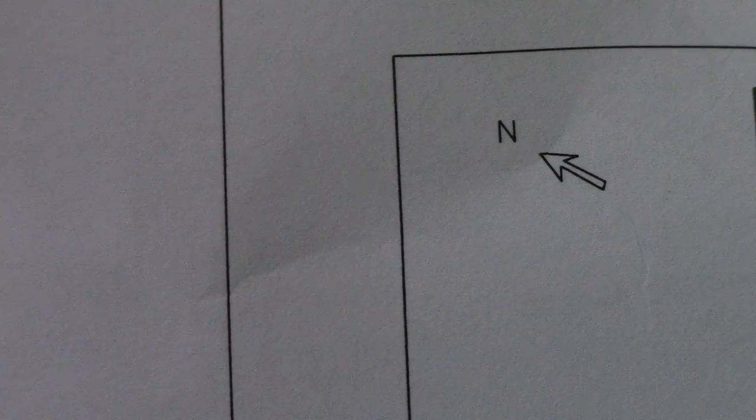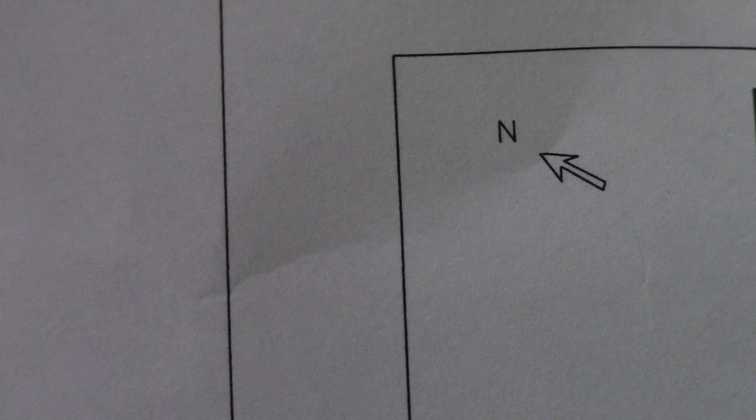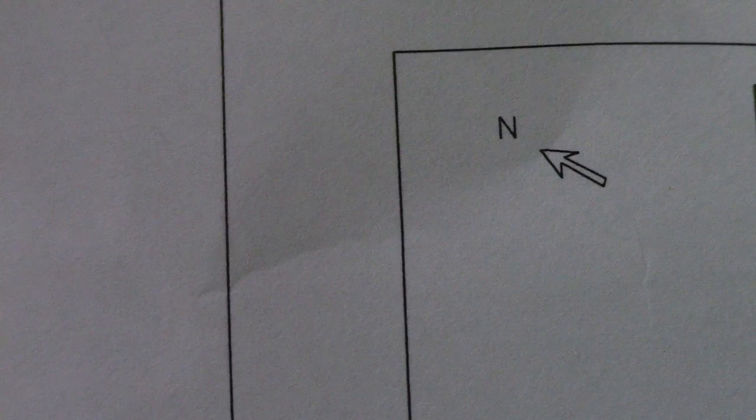If you see this letter N with an arrow, that is the orientation of Northing. The meaning of N is North, and that arrow symbolizes the direction north is going — of course, along with south, east, and west.